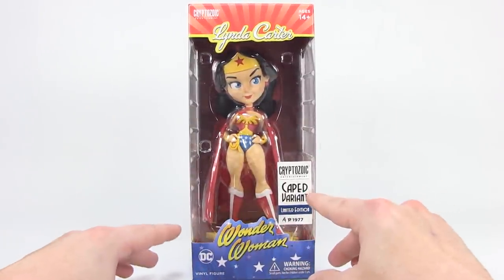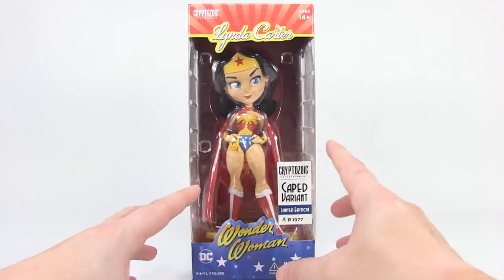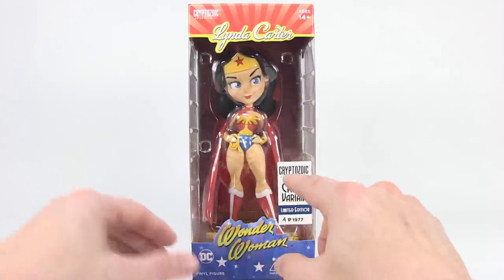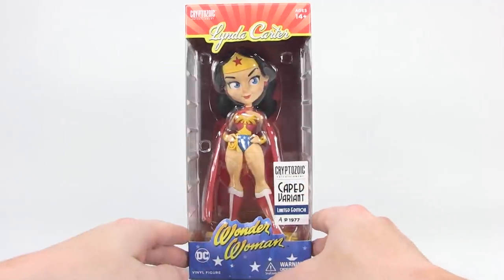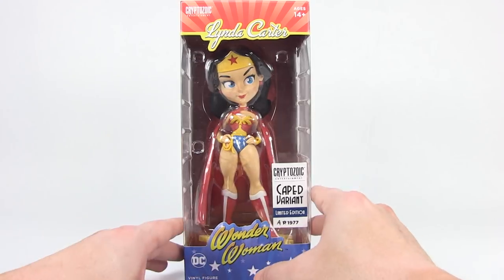The version I'm looking at today is the Cryptozoic exclusive caped variant. There's also a version that will not be wearing the cape, but this will be the Cryptozoic exclusive. I want to give a very special thanks to Cryptozoic for sending her along so we can get a good look at her here.